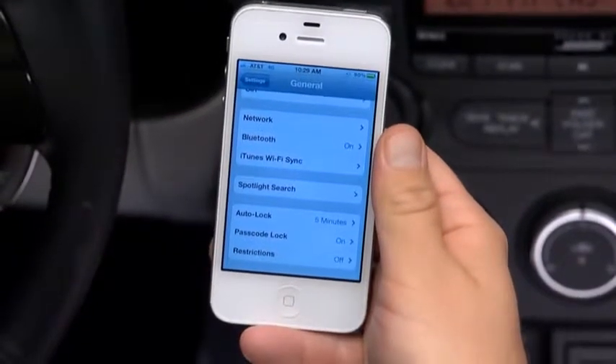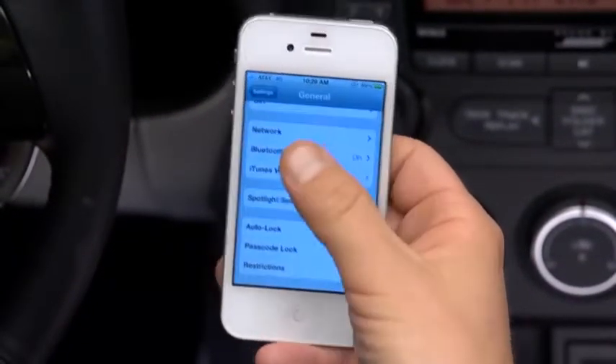To pair a Bluetooth-compatible phone, first enable the discovery or search mode on the phone.